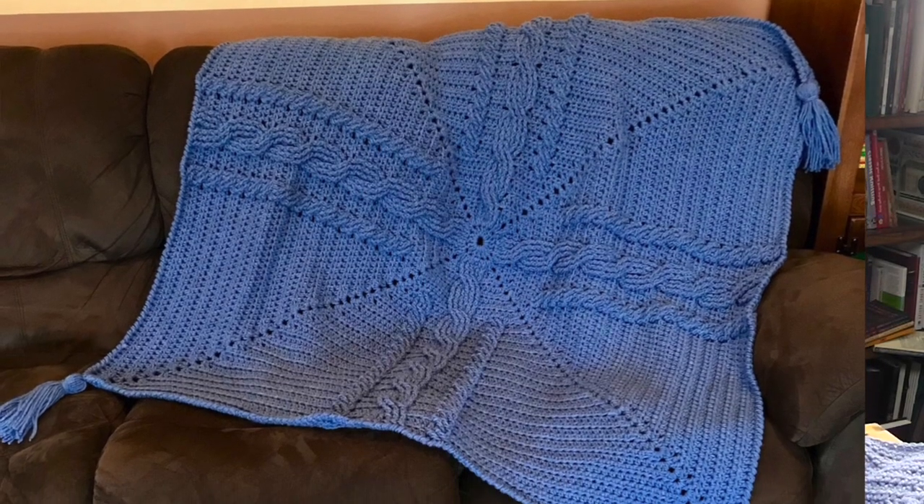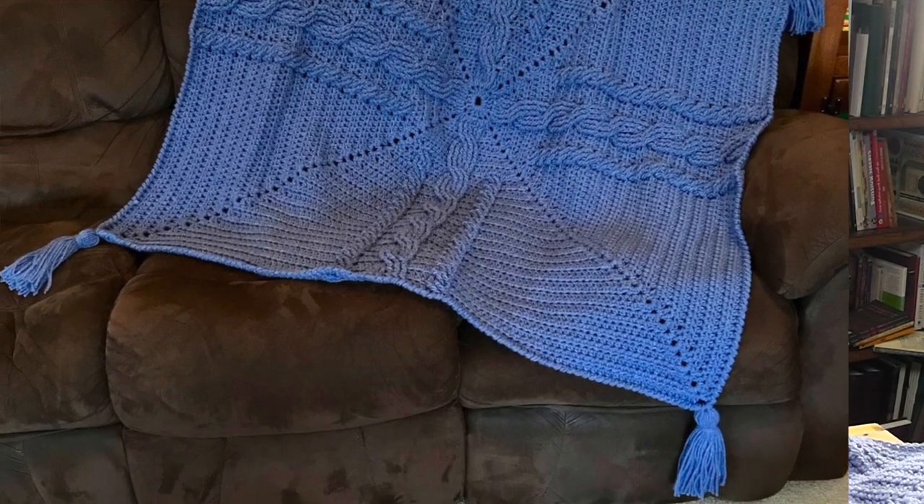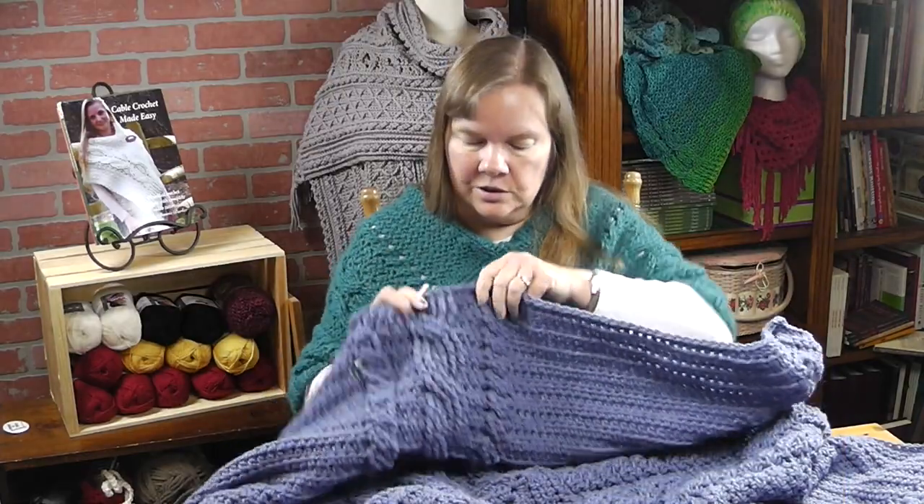Hi, I'm Bonnie Barker with BonnieBaeCrochet.com and this is video number two and also the last video for the Celtic Cross Throw. If you've been following along with the first one, you should have something that looks something like this. I decided not to make this larger — I decided to stick with the pattern. I think that would serve you the best.